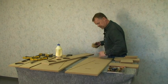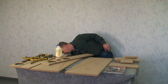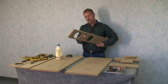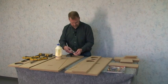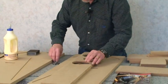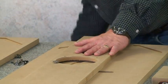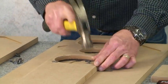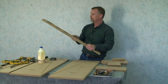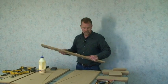Next thing you want to do is put the hurricane nuts in the front baffle. You take those out of the package and basically they just get pounded into the back of the baffle. It makes a really good tight connection for the drivers.